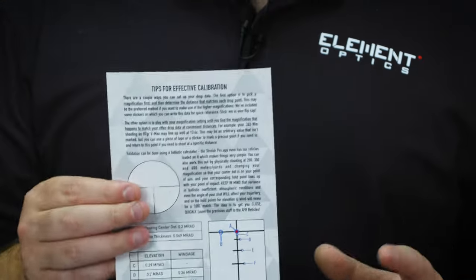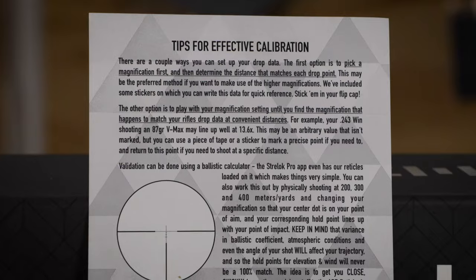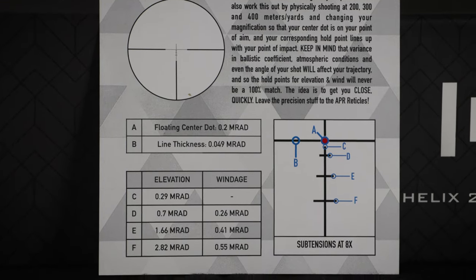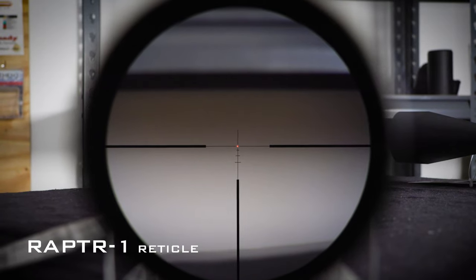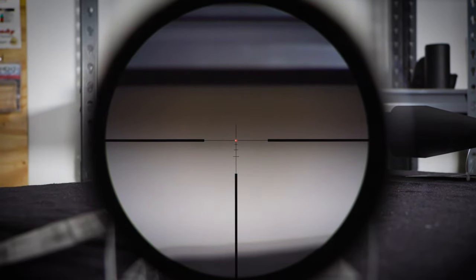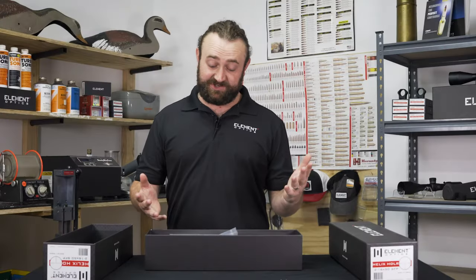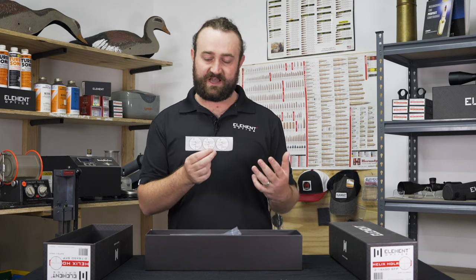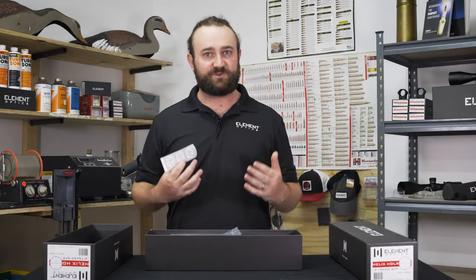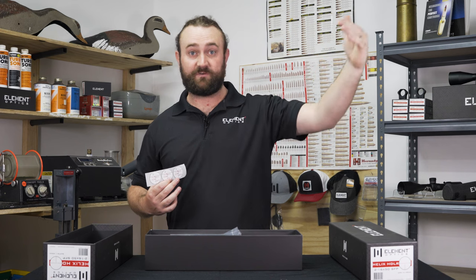The reticle guide is also extremely important because it provides even more information on how the Raptor 1 BDC reticle works. A lot of thought has gone into this reticle and the goal is to create a simple, uncluttered solution for those who don't want to have to learn about MOA or MRAD and prefer to just use a hold point at 200, 300, or 400 yards or meters — or just use the center dot.